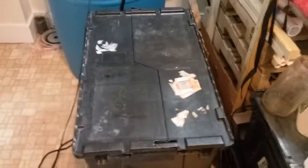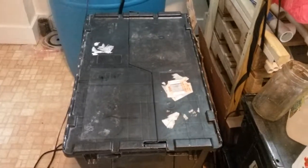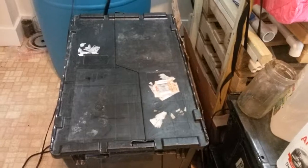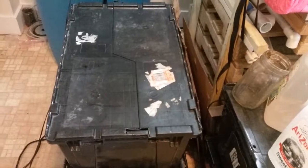Hey guys, it's me Adam with Unity Aquaponics. I just wanted to take a minute to give you a tour of our compost bin. We just got done doing some feeding and I wanted to show you some of my little friends — they're red wriggler earthworms, composting worms.